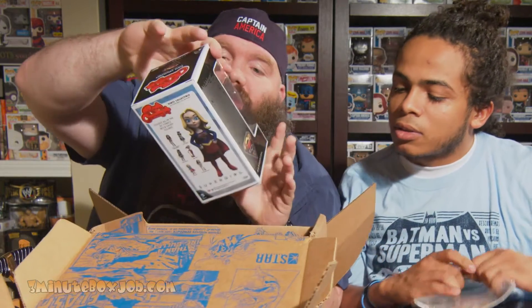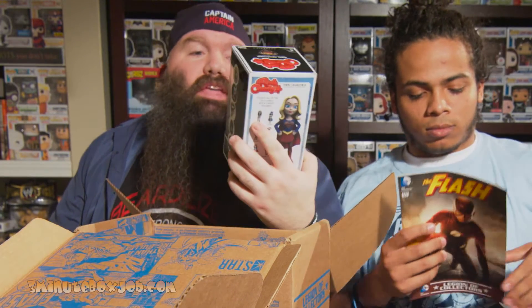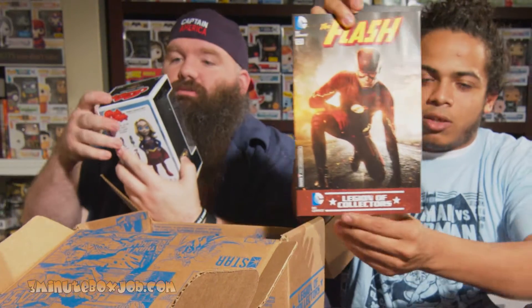My daughters were saying they wanted this. I promise you, they wanted this right here. I was fixing to go buy this for my daughters. Thank you, Funko. That's sweet, man. Can you see that, cameraman? No glare? That's freaking awesome.